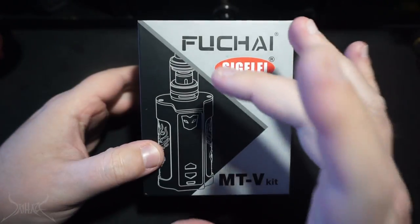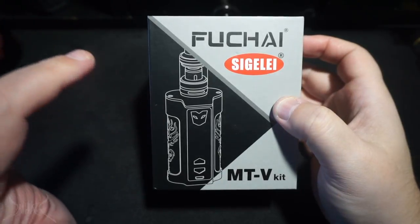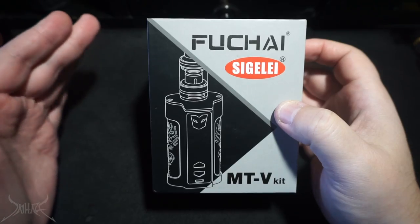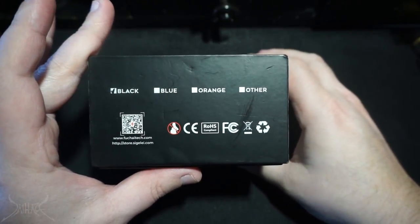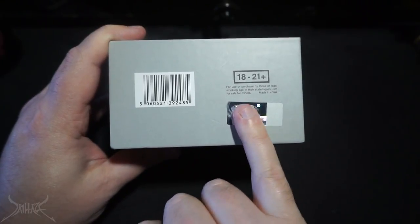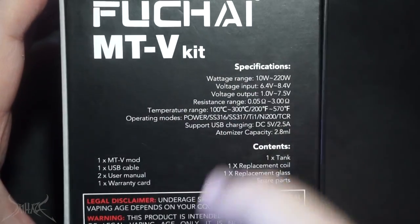First one we're going to talk about is the Fuchai MTV Kit. A lot of people are going to think of the original VFang — it does resemble that a lot. However, there are some things where I feel they went in the opposite direction; instead of improving it they actually degraded it, making some parts extremely lightweight plastic. If you drop this, it's going to break. Available in black, blue, orange, and other colors.